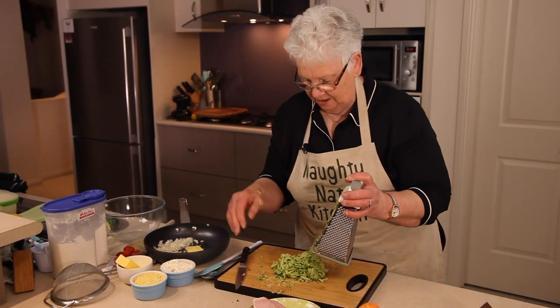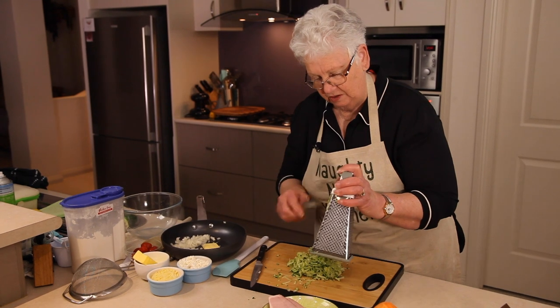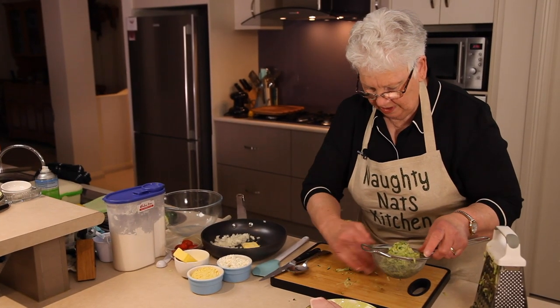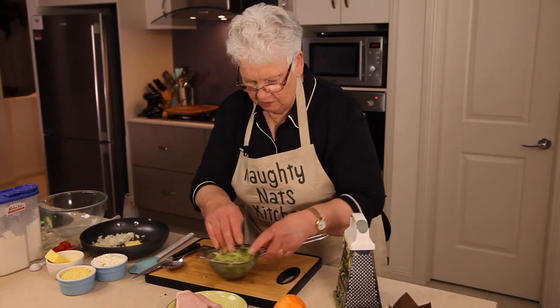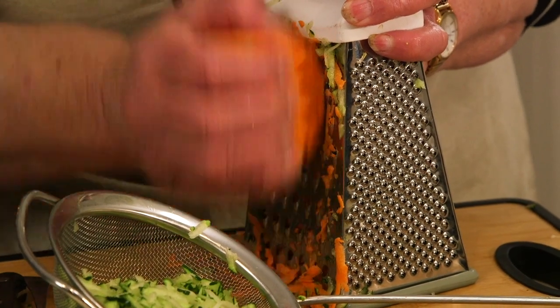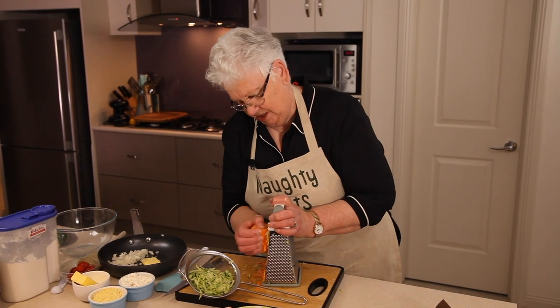I'm going to pop the zucchini into a sieve and just squeeze out any liquid because we don't really want that in there. Give it a good squeeze. Already you can see there's quite a bit of moisture coming out. I'll just let it sit while I grate the sweet potato and then we'll probably get even more out. It's a really nice orange sweet potato.